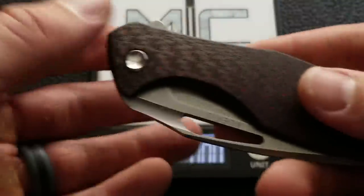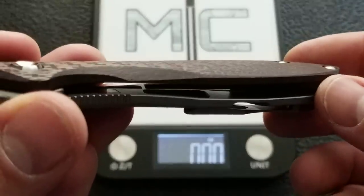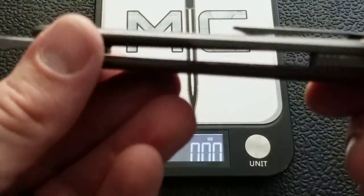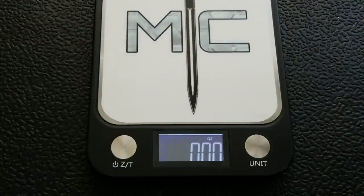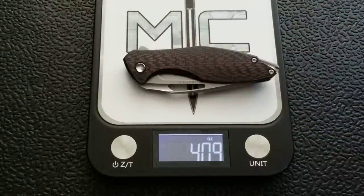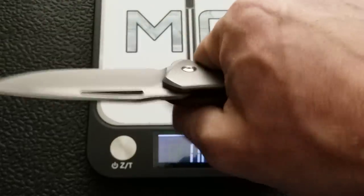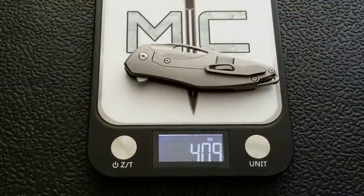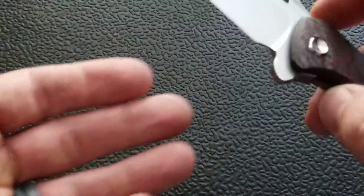Let's get a weight on this guy. This particular one has a carbon fiber front — a beautiful red carbon fiber front — and then a milled out titanium frame lock. The carbon fiber has also been milled on the inside. The standard version has milled titanium on both sides and weighs about 4.8 to 5 ounces. This version weighs 4.09 ounces. Honestly, given how big it is and the contouring, it feels even lighter than that. Just over four ounces is amazing for the amount of knife and blade you get.